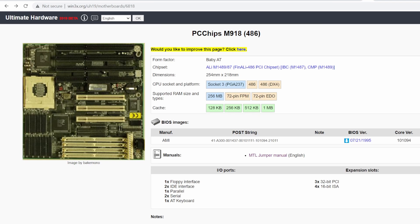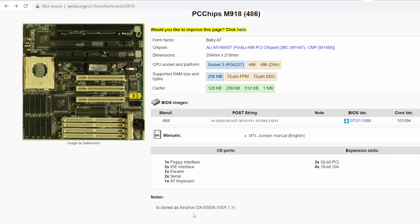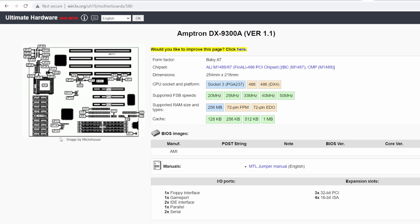I did come across an Amptron DX3000 board but it's just a completely different motherboard. So I went to Ultimate Hardware 2019 and they have a PC Chips M918 board which really looks the part. The only differences I can see are the DX3000A sticker on my board and a CE sticker which I don't have. At the bottom of the page it says it's cloned as Amptron DX9300A — and check out the cache layout, it's the same as my board, whereas the other one has a different layout.